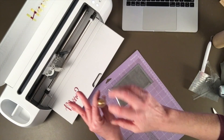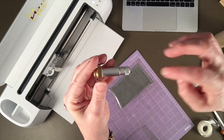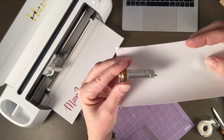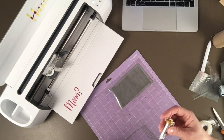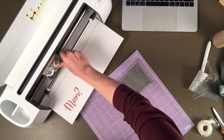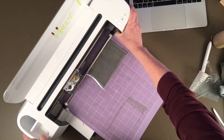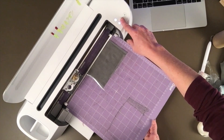The knife blade looks similar — it has a similar top as the rotary blade did, but it has this really very, very long, sharp knife that sticks out of it. See how far that sticks out? It sticks out a lot further than the deep cut blade. I'll go ahead and load that into its holder and send my fabric in. I do need to make sure my star wheels don't go over this — and they don't. Let's try the knife blade.